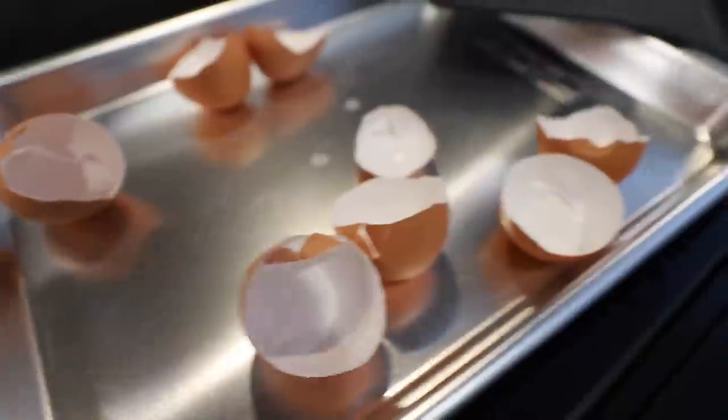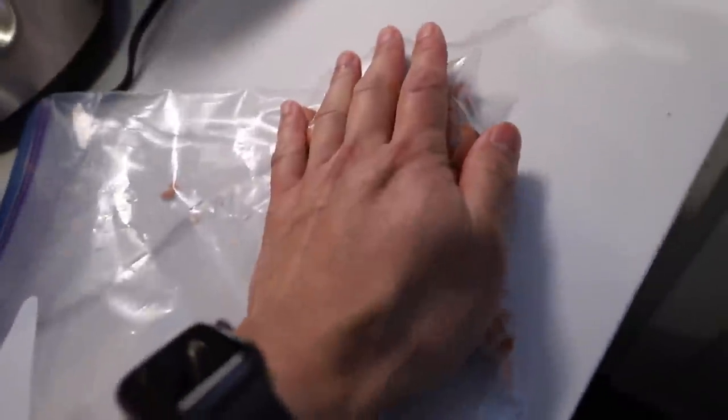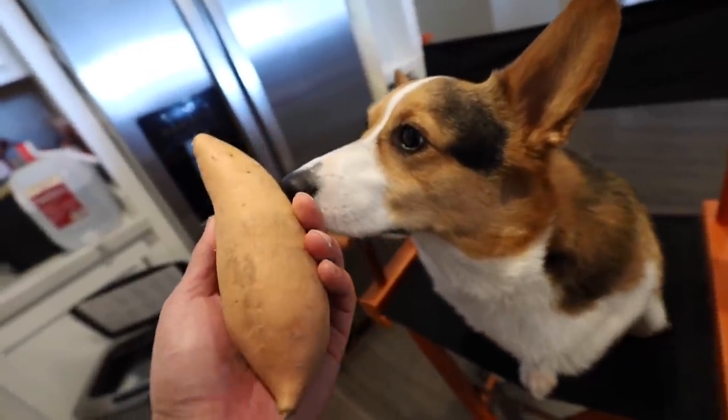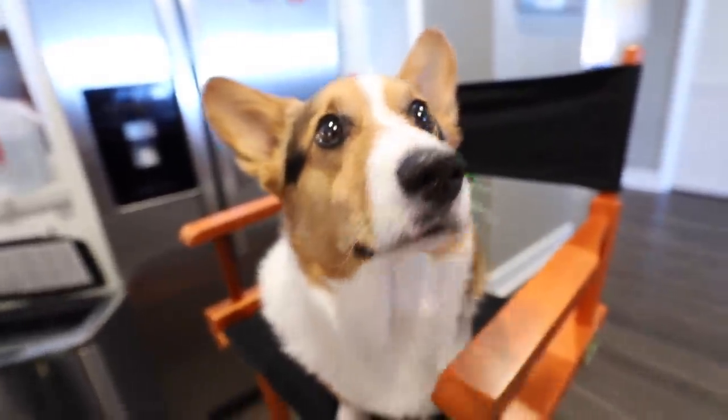The eggshells should be done — nice and dry. Usually you want to put this in a spice grinder. We've also got peas over here, which are super good for doggies, a sweet potato, some egg noodles, and we're also going to add some rice.